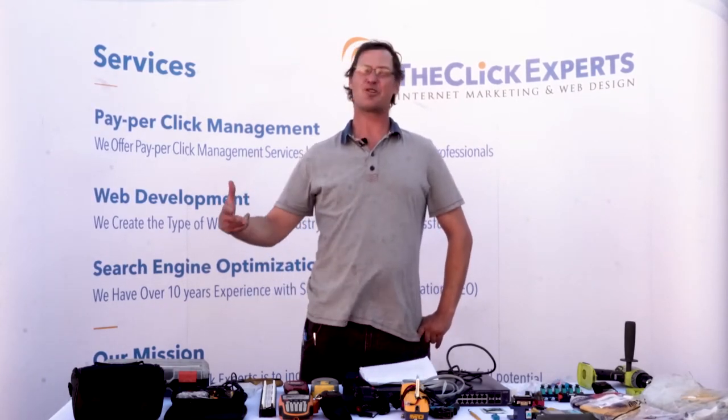Thanks so much for watching this video. If you enjoyed the content or you learned something, please give us a like, a comment, and subscribe. Again, this is Ryan with the Click Experts, your tech guys, signing off.